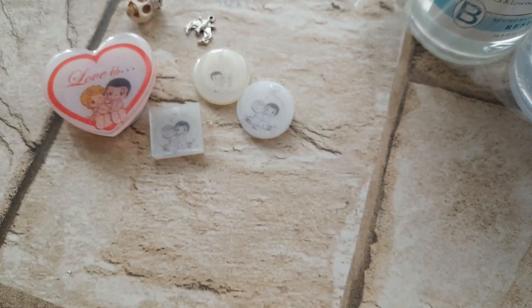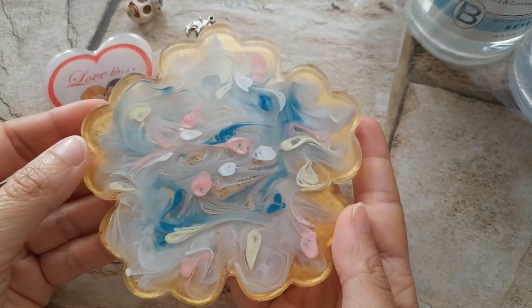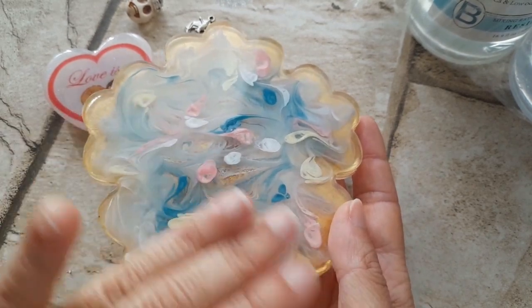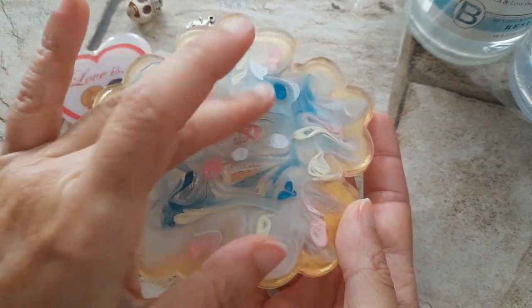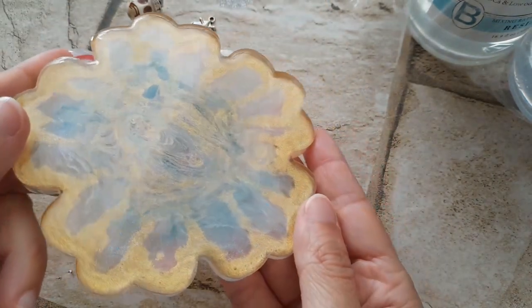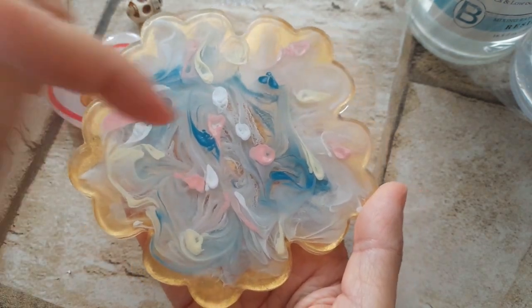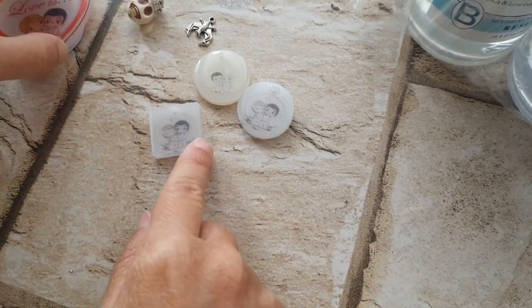Poi ho fatto un sottobicchiere, eccolo qui con i colori che ho acquistato su Amazon, che sono bellissimi. Ho fatto una prova e vi dirò, non è male — certo, se si fossero allargati un po' di più sarebbe stato più bello. Anche questo lato è molto bello, è duro, si è solidificato, perché qui non ho usato il colore mischiato alla resina, ma l'ho soltanto buttato così. Anche questo è uscito duro.